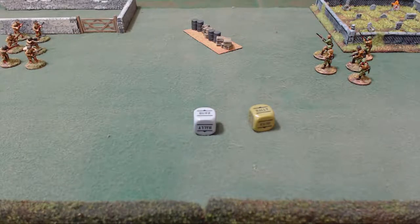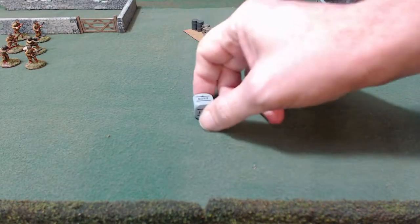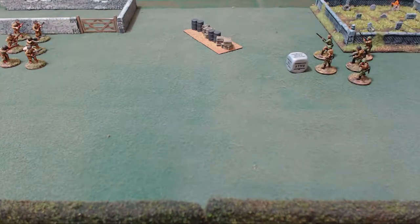Hypothetically, let's say I draw a German order die out of the bag and go to apply it to my unit. What that represents is the NCO in that unit issuing an order to his men. The orders available are: fire, advance, run, ambush, rally, and down. We'll go into each of those.